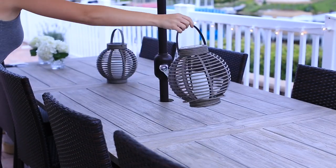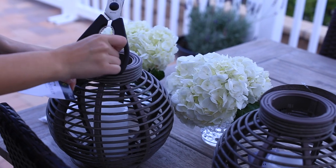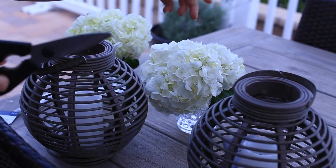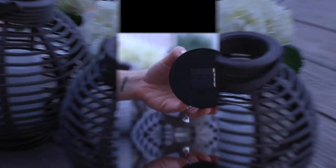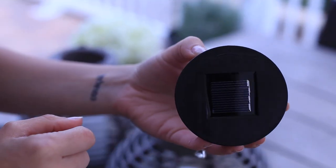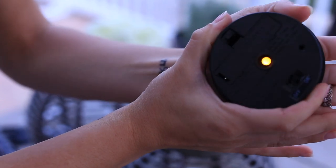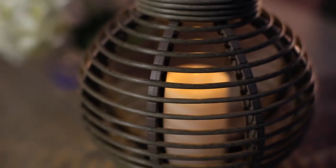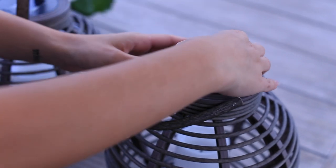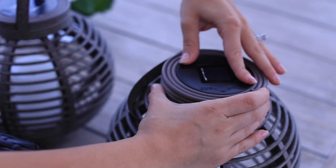I also like to add lanterns and faux candles. Lighting candles outside can be a little dangerous, so this is a really great option. You can find these in the outdoor section of most department stores. This one is a solar panel — it absorbs the sun during the day and then at night it has a little light that flickers so it looks like a candle, but it's perfectly safe for outside.